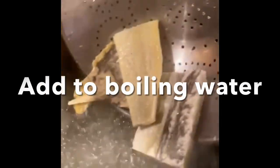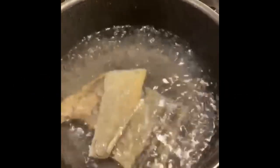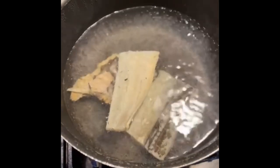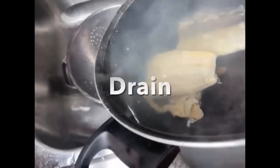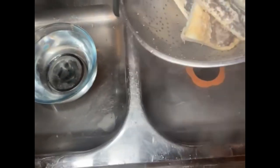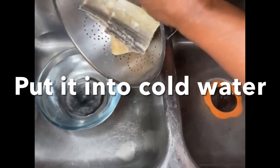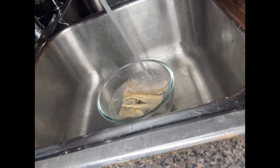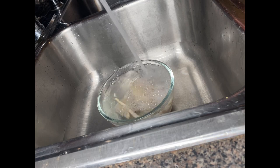Now we add our salt fish to the boiling water and we boil for 10 minutes. Then after 10 minutes we drain our salt fish, then into some cold water, and we wash and drain it twice before we scale it and remove the bones.